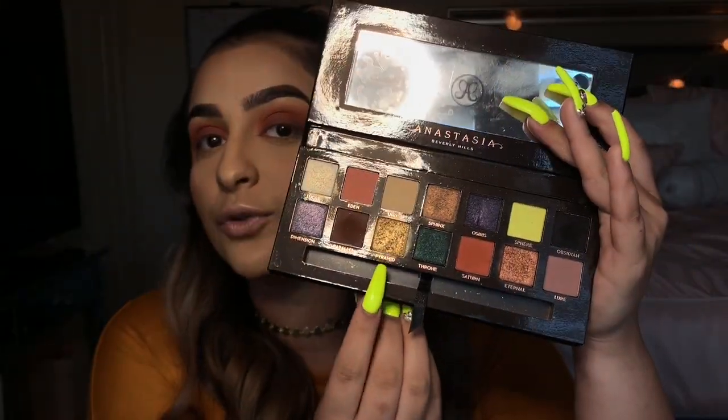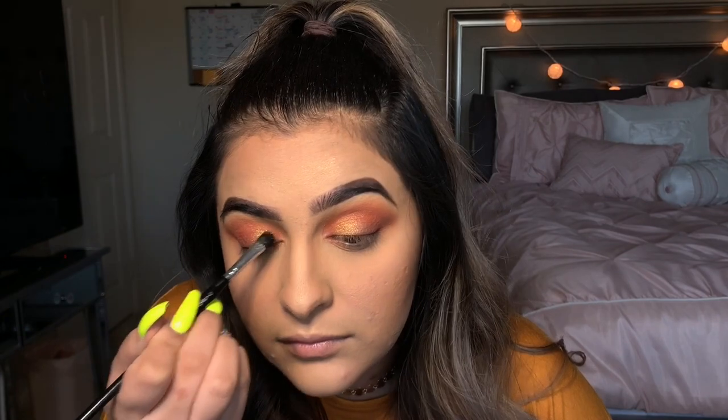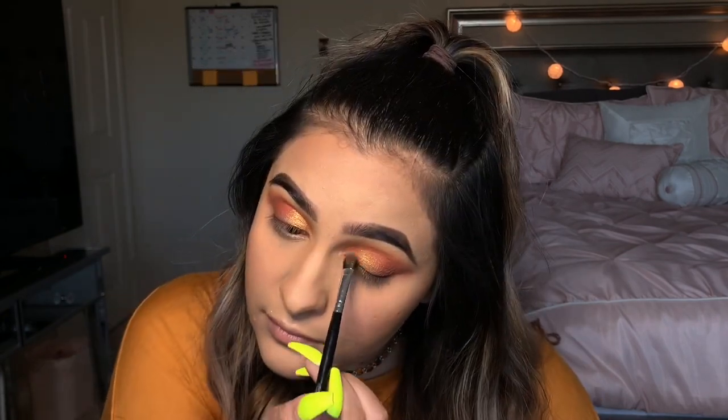The last thing we're gonna do is go back into this palette and take this gold shade called Pyramid. I'm gonna use my finger, rub it in to get it all coated, and then put that on like the inner third of my eye. Then for some more pigment, I'm gonna take a skinnier flat brush, mist it with some setting spray just to pick up more of the pigment, and dust it on top of that gold.